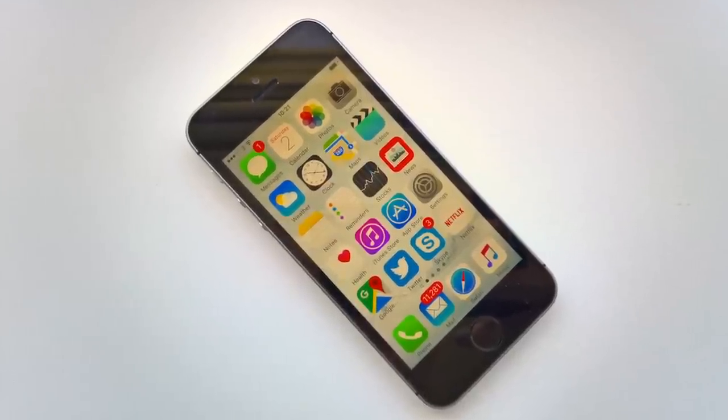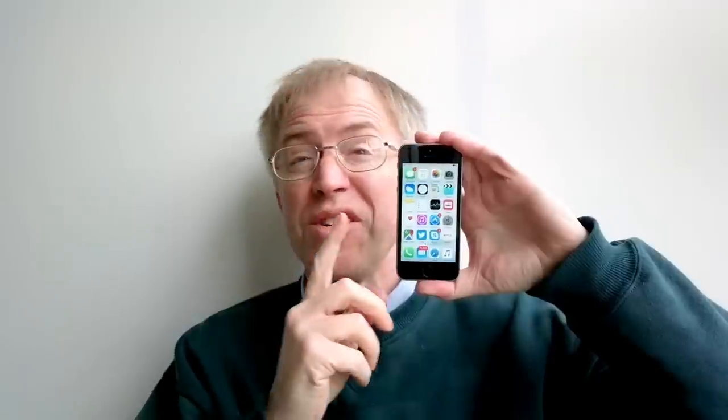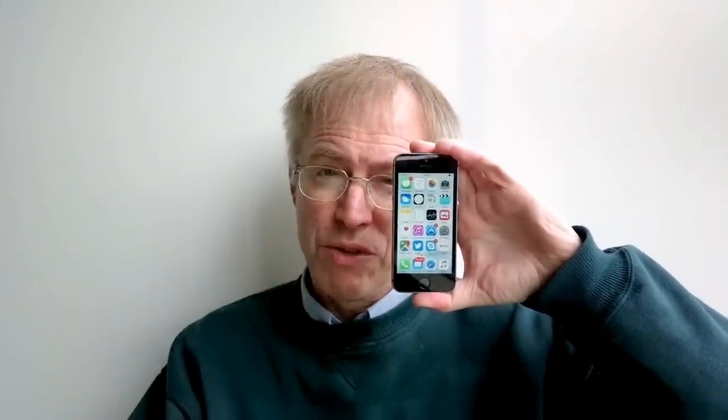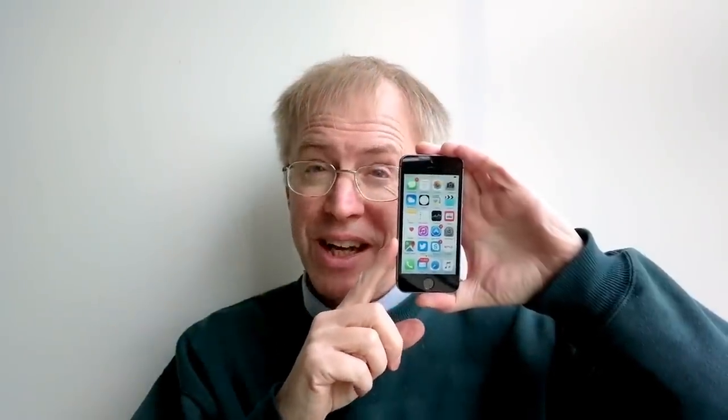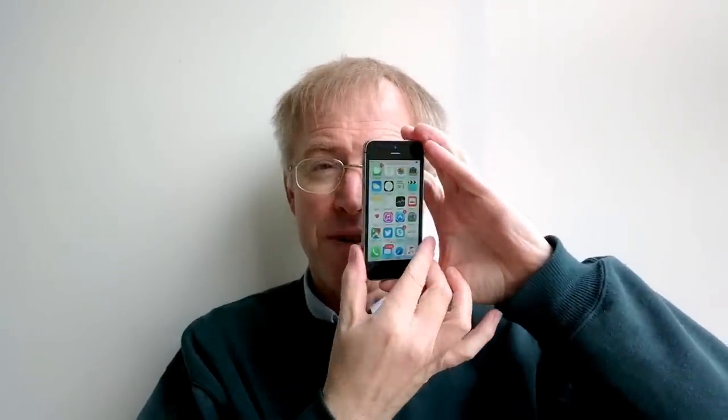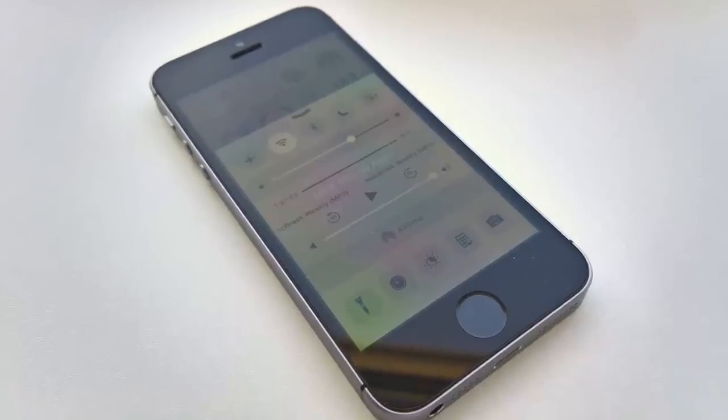640p seems like a low screen resolution for a 2016 smartphone, but it's absolutely fine at 4 inches diagonal — I had to break out a magnifying glass in order to see the pixels. The viewing angles aren't quite as good as on newer iPhones or many other top-tier smartphone rivals, but they're fine for day-to-day use.